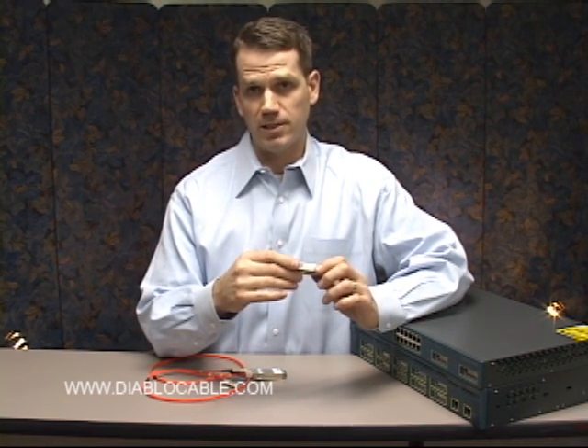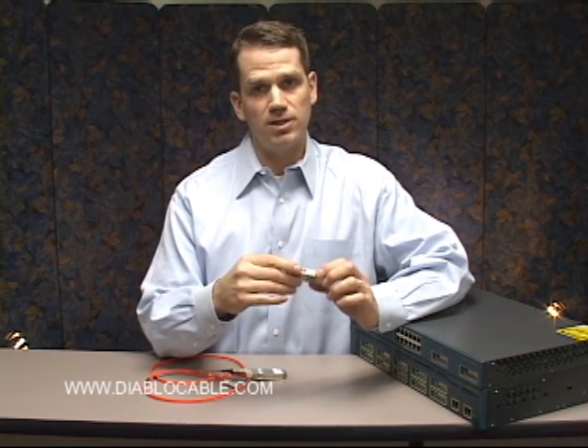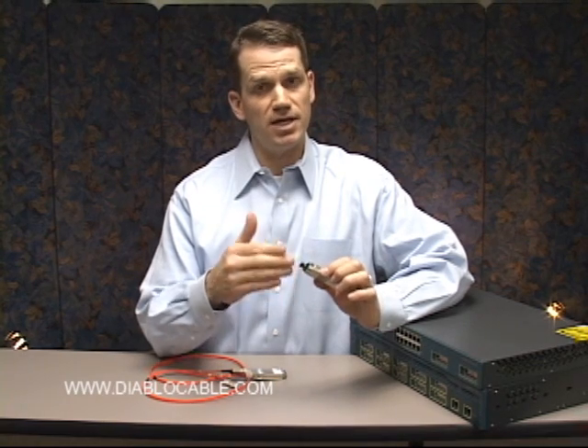I'm talking today about the G5486. It's a Cisco-compatible GBIC module that we offer, and this GBIC module is the mid-range — the LX, LH as they call it.